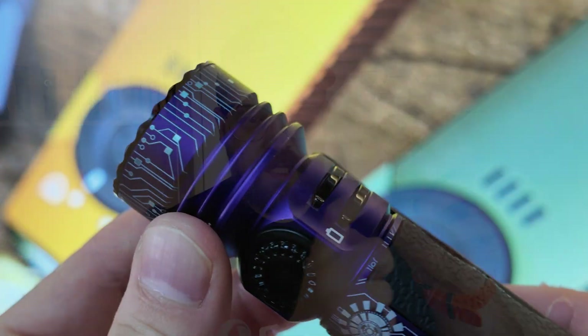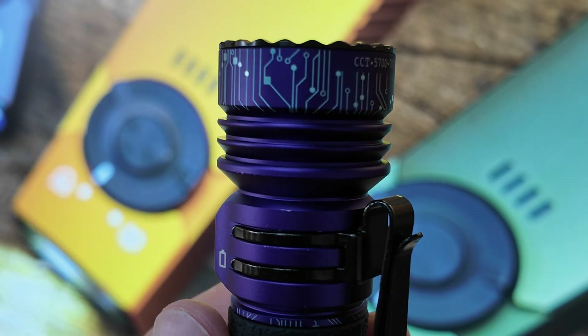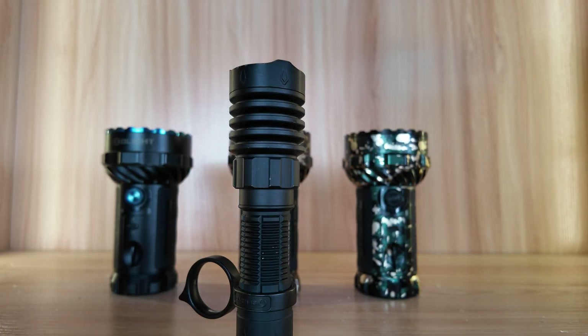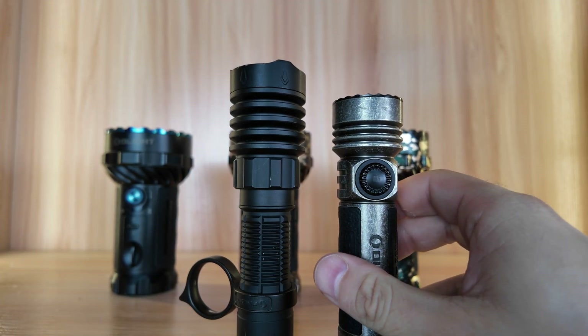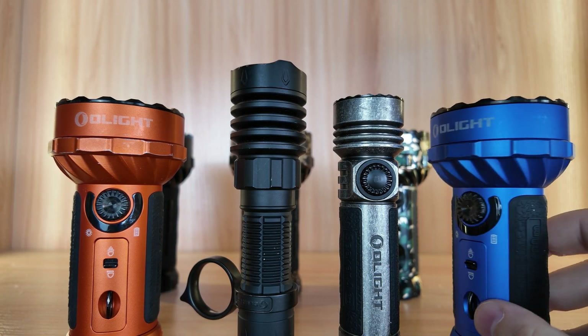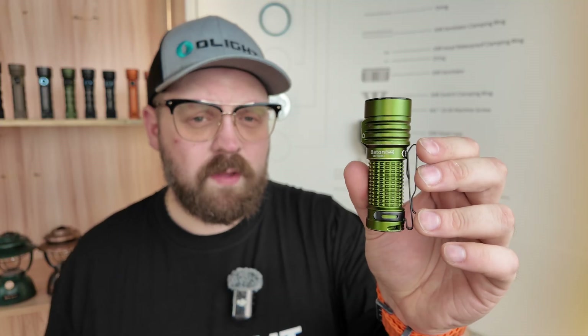Now that we've discussed the LED, we are firmly within the body of the flashlight. One notable feature on the body, just below the level of the LED, are heat sinks. On the Seeker 4 Pro, these ridges of extra material allow for better heat dissipation to the atmosphere. The Warrior X4 has very pronounced heat sink ridges, and the Marauder Mini has these awesome turbine fan-inspired heat sinks. The body is generally made out of aluminum, or one of Olight's exotic materials such as titanium, copper, brass, bronze, magnesium, or zirconium.